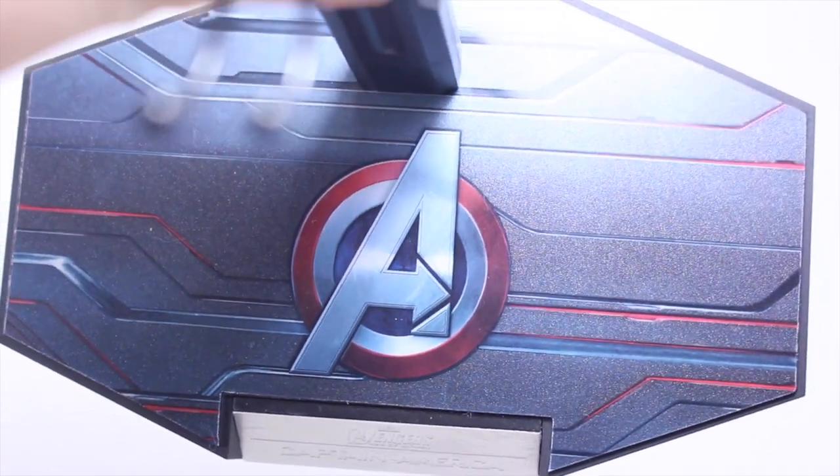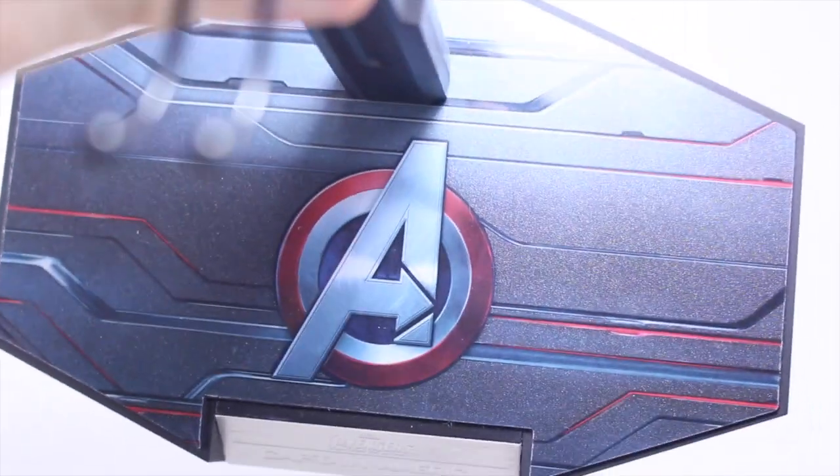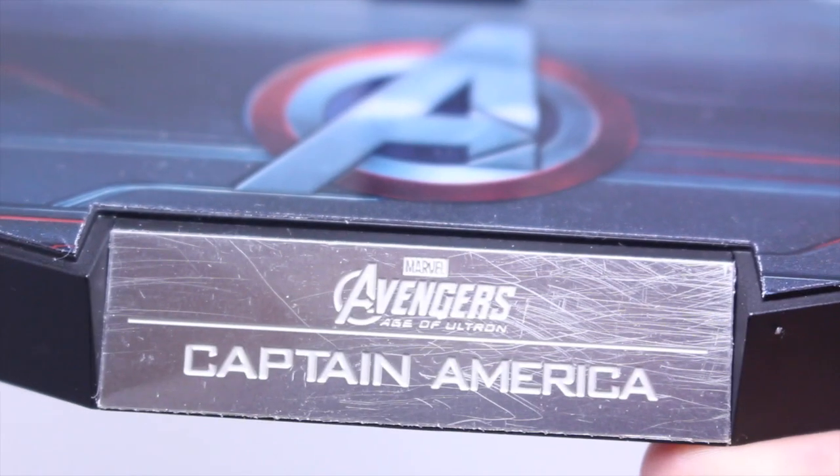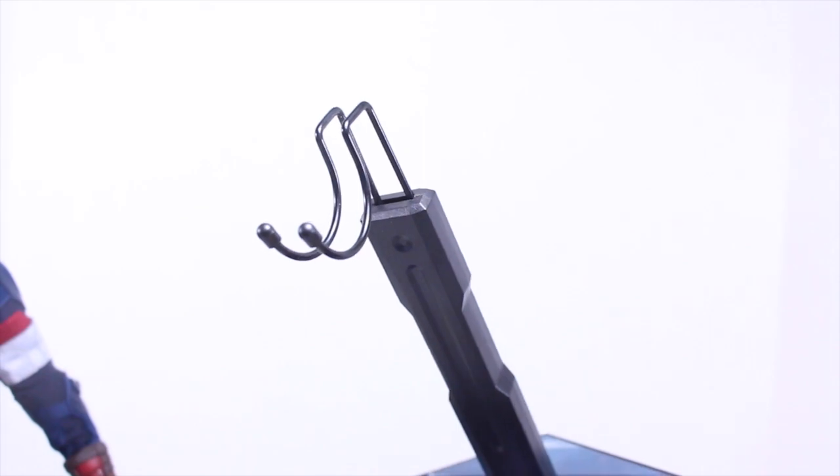The last accessory is the new Hot Toys Avengers base. It has the Avengers A logo with the Captain America shield. On the back it has a really cool design, and on the front it says Avengers Age of Ultron Captain America. It has this new design with the adjustable cradle.